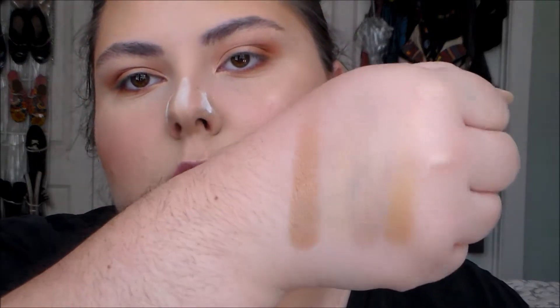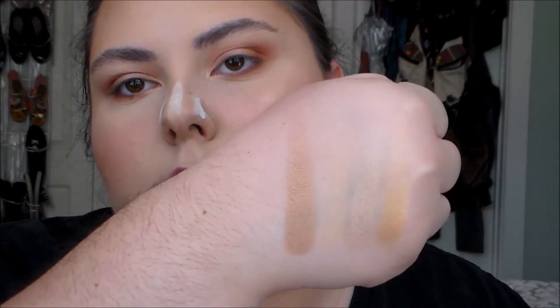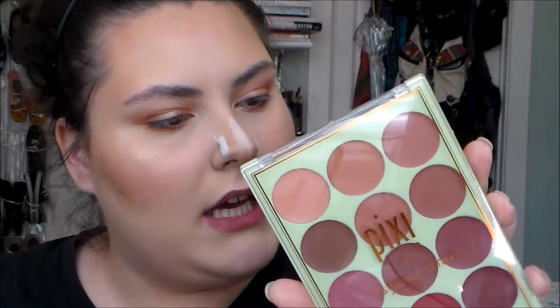And then I'll also swatch this one, which is 917 — that's the bronze one. So now I'm going to take my Pixi It's Lip Time palette and these all have names too.